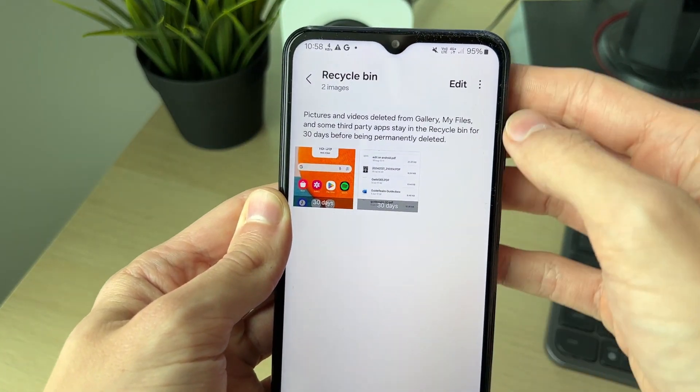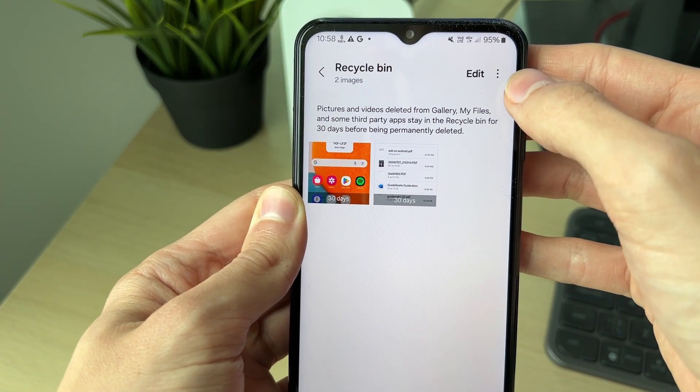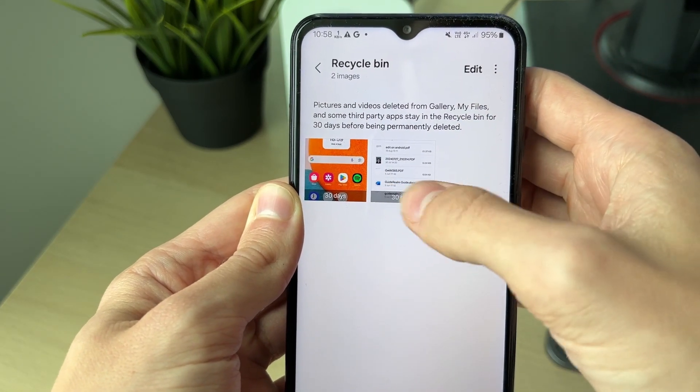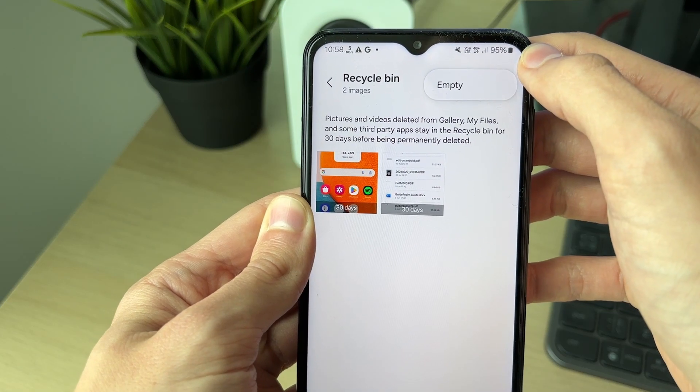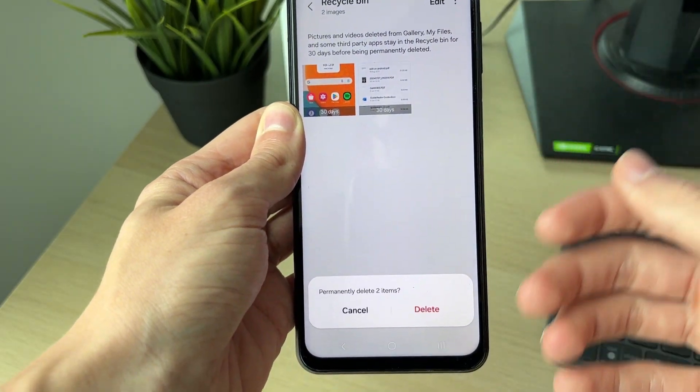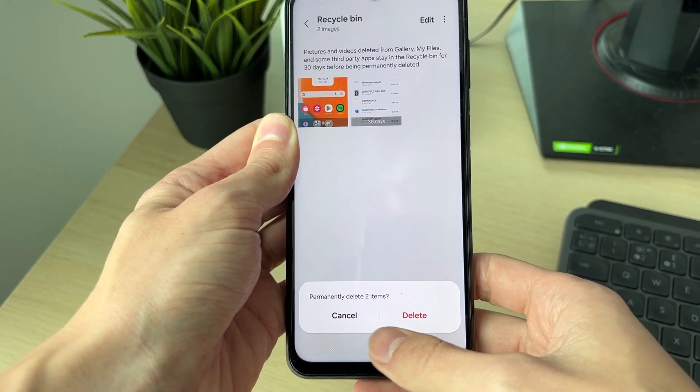Now you can see what's in here. Go to the top right and click on the three dots. These items will be permanently deleted after 30 days, but if you want to do it now, click on the three dots and you can click on Empty.